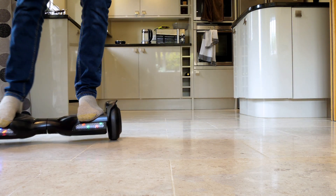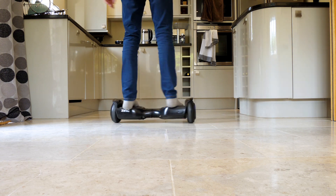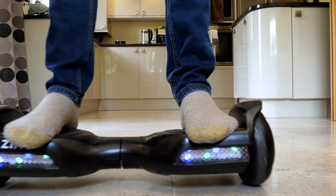I love hoverboarding. A hoverboard is a balance board which you stand on and it makes you balance on two wheels by measuring the angle and driving you along, just like a balancing robot.